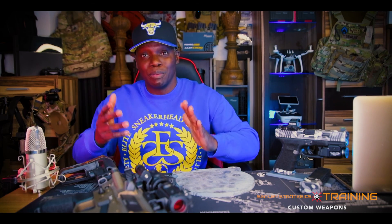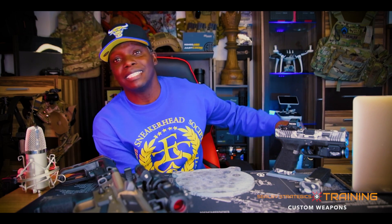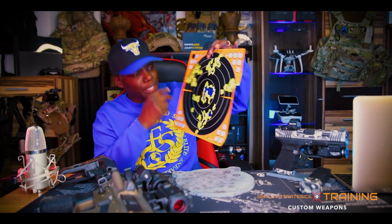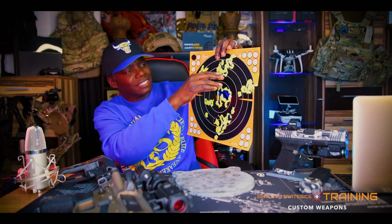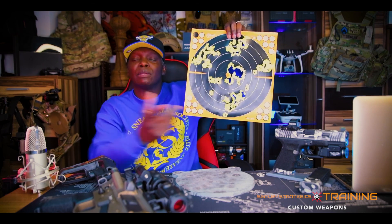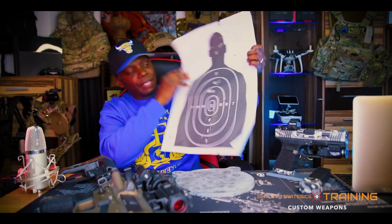Steel targets are perfect for speed and time drills because you don't have to waste any time walking back and forth to the target — you know if you hit it, you know if you missed it. If you hit it, you'll hear that bling. If you don't hit it, you'll hear nothing. That's my take on steel versus paper. Paper targets have their place on the range. These are one of my favorite paper targets right here, because every time you hit it, it peels away the little layer of film, so you can see your shots at a distance.